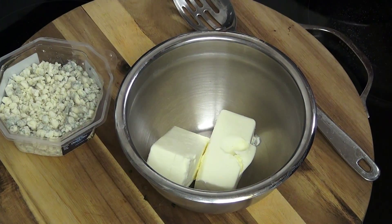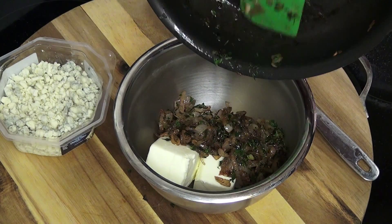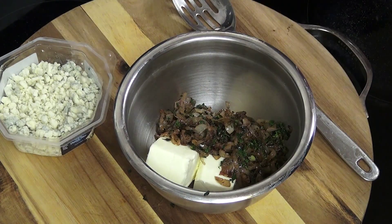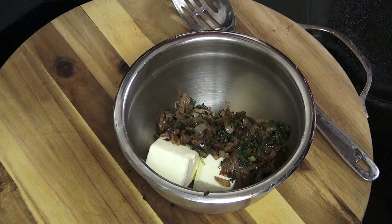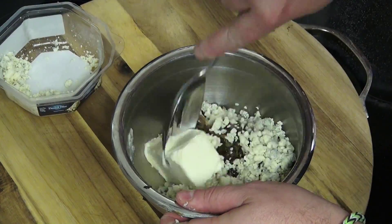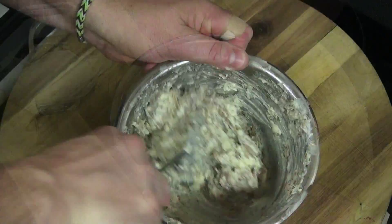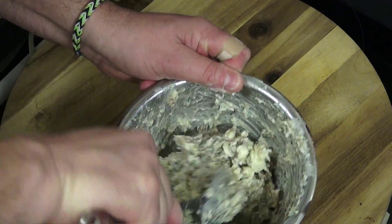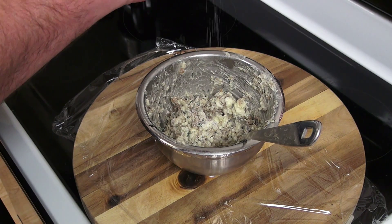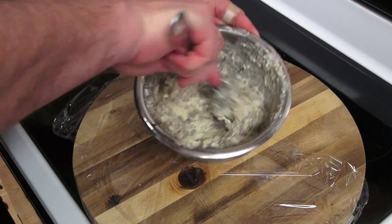Alright, so after our shallots have cooled off a bit, I am going to go ahead and add it straight into our bowl with two sticks of unsalted butter — about a half a cup. I am going to go ahead and add in some crumbled blue cheese, and you basically just give it a good mix. Since our butter is unsalted, I am going to add just a touch of some kosher salt, not too much. Give that another quick mix.